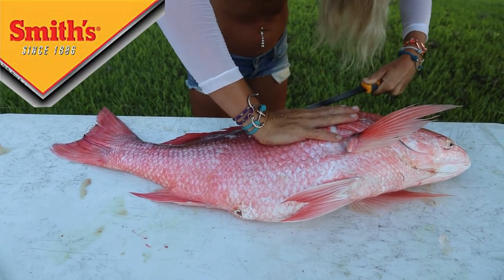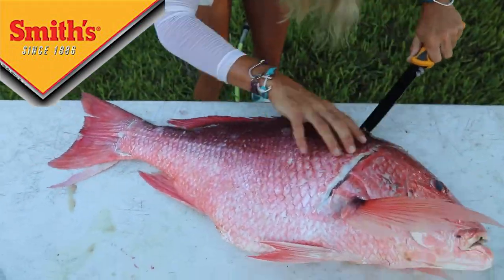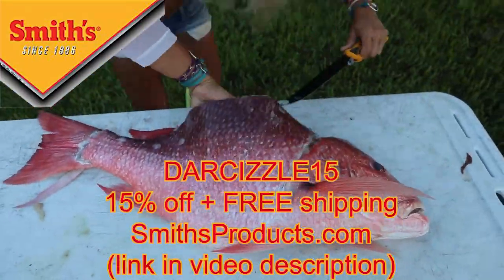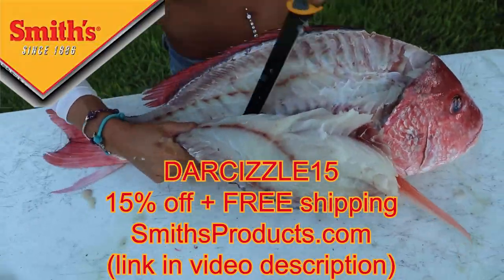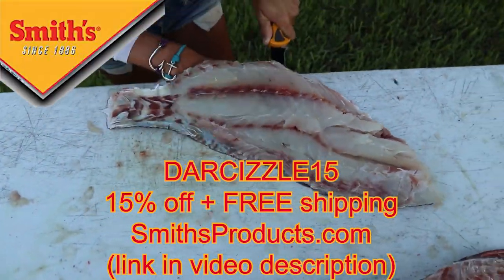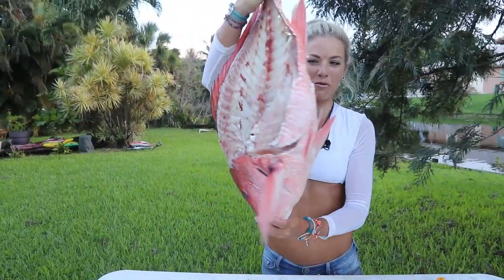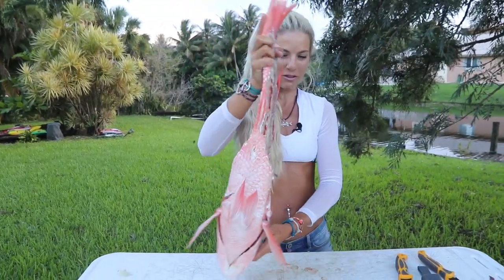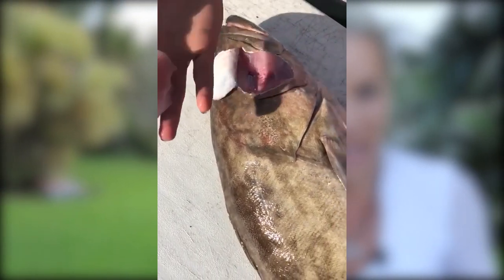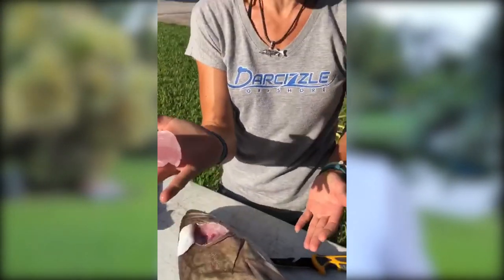By the way, if you're interested in the fillet knives I'm using today, check out Smith's Consumer Products — I'll have that information down in the description below. Use my coupon code DARCIZZLE15 for 15% off your purchase plus free shipping on their website. We are officially done with our beautiful fillets — the biggest red snapper fillets I have ever seen myself, so I am happy. But most importantly, we've got to get the cheek meat. Snapper cheek meat is excellent. You hear a lot about grouper cheeks, but red snapper or any big snapper are going to have a nice set of cheeks as well.